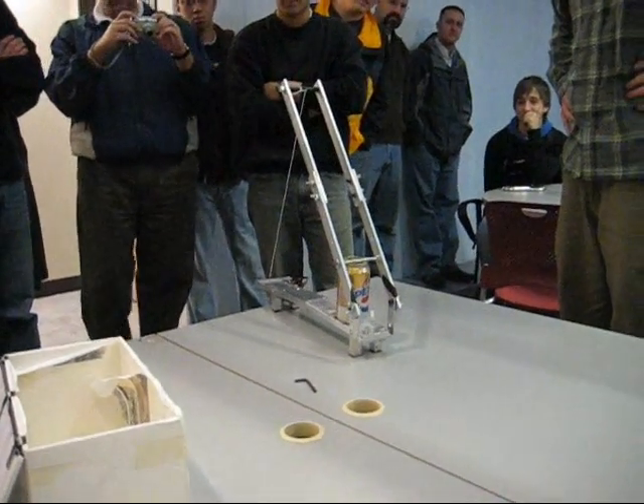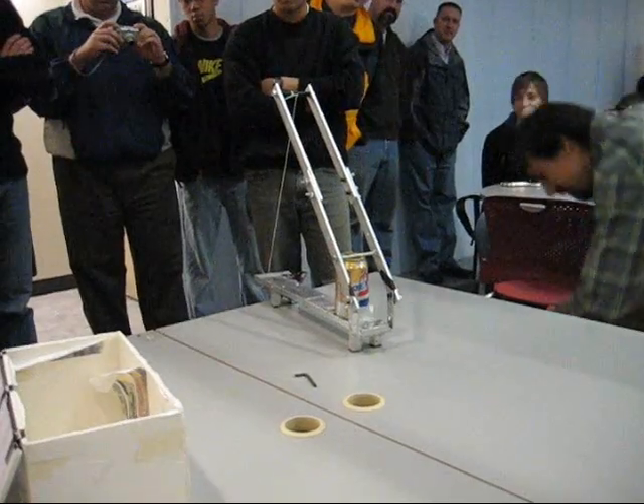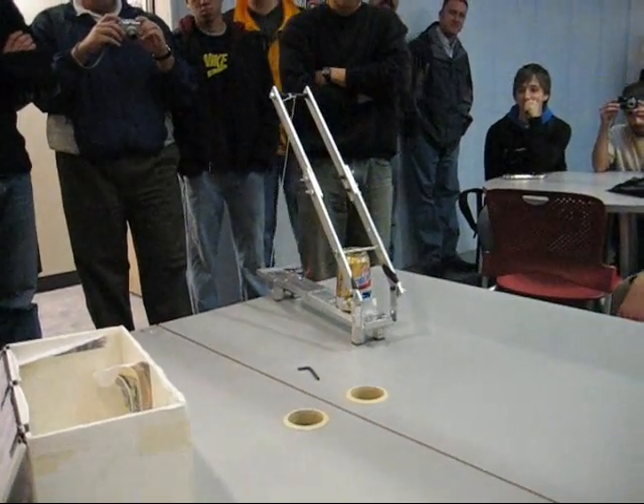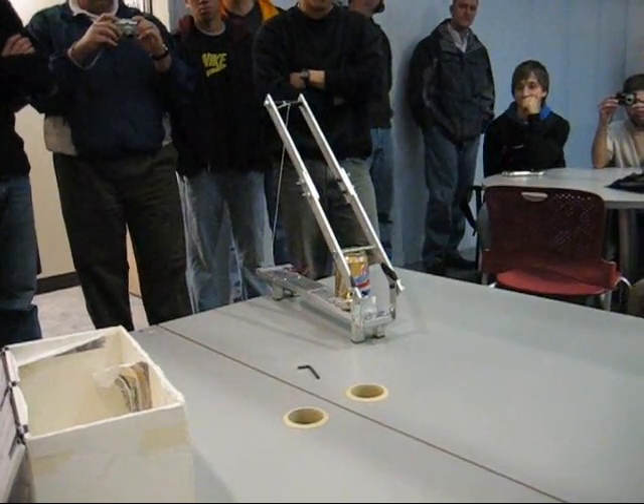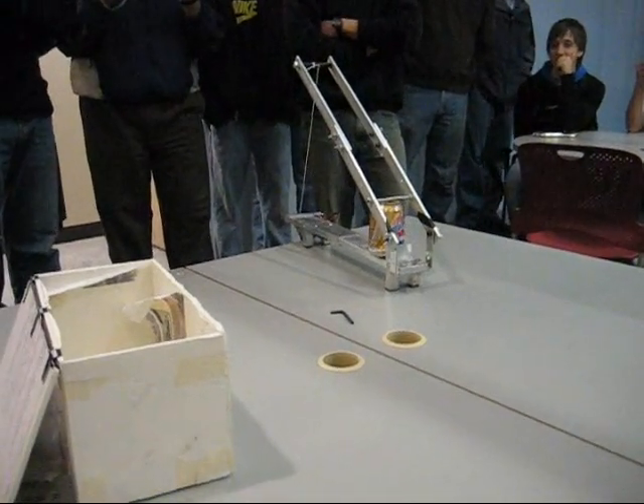All right. You go. Straight. There you go. There you go. Woo! Nice! Nice. Nice. That's right behind you. That's right.